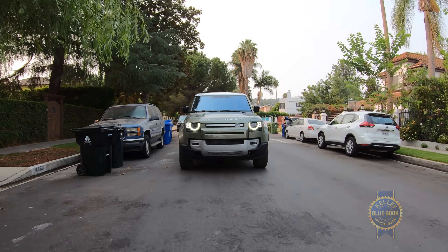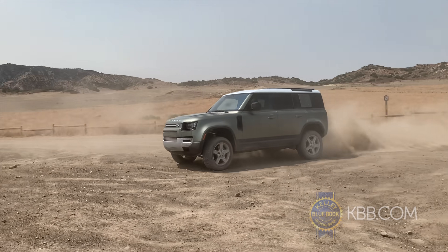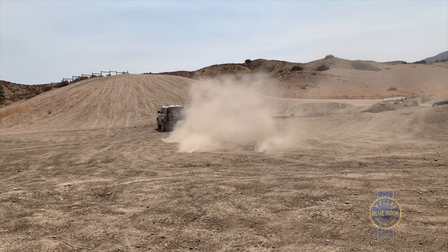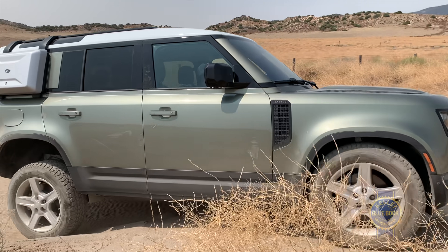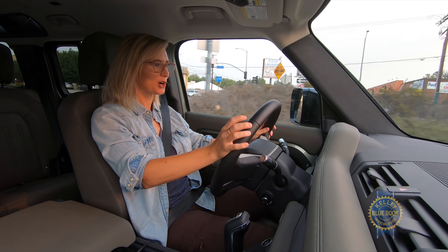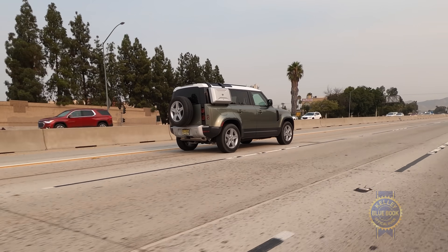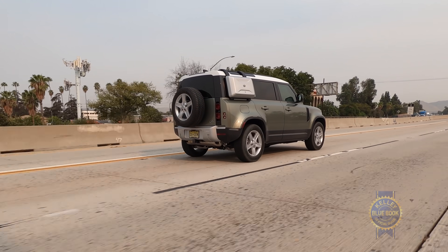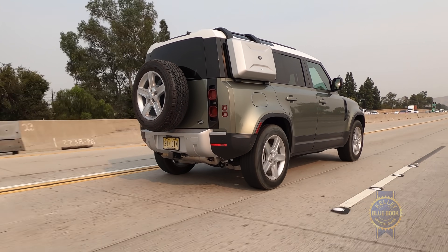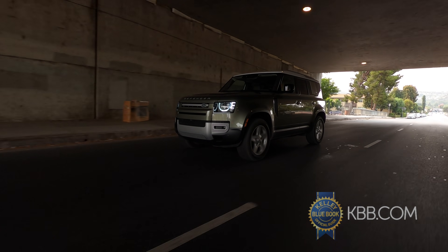That power is quite necessary if you're driving on loose gravel or sand. Both engines mate to a smooth-shifting eight-speed automatic transmission, and all Defenders have permanent all-wheel drive. The ride on the road feels absolutely superb. The air suspension, which comes standard on the 90 first edition and X variant and across all trims on the 110, absorbs absolutely everything without feeling floaty.